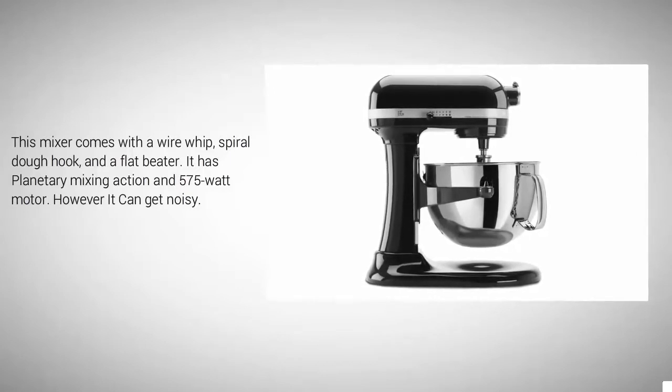It has planetary mixing action and a 575-watt motor. However, it can get noisy.